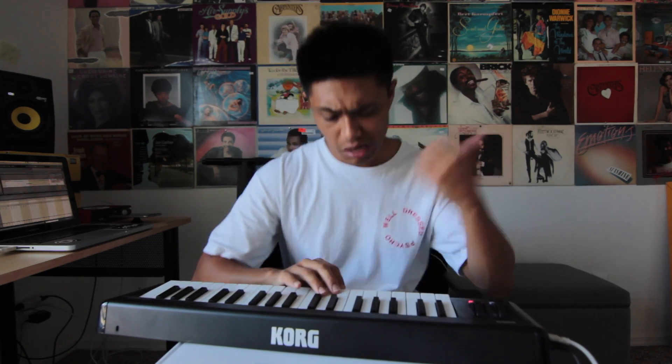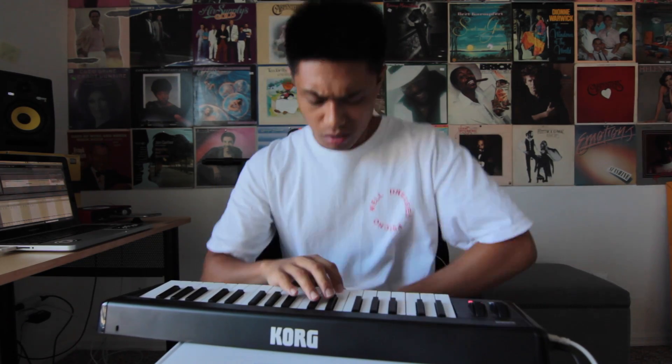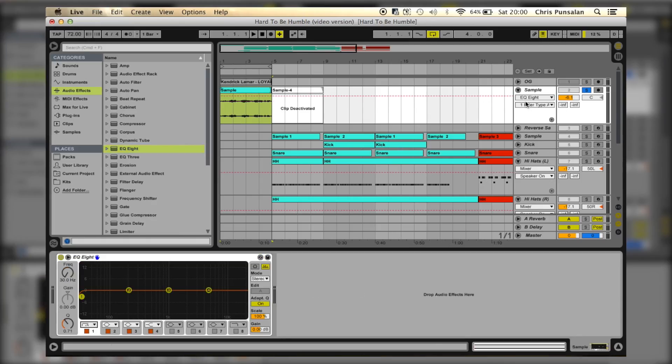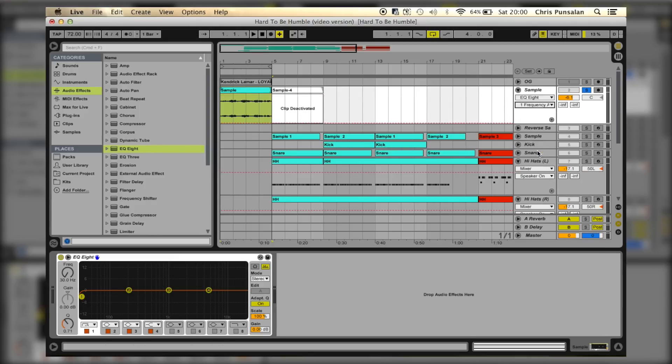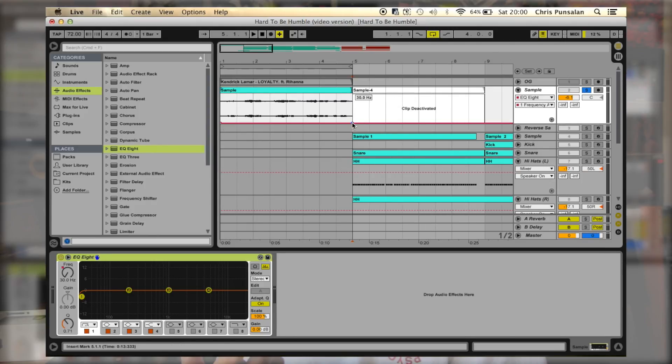Then I added this lead. Now before I play the whole beat, I wanted to automate a high-pass filter on the intro. So I took this EQ, clicked here, then clicked here, then I drew this automation. And this is what that sounds like.